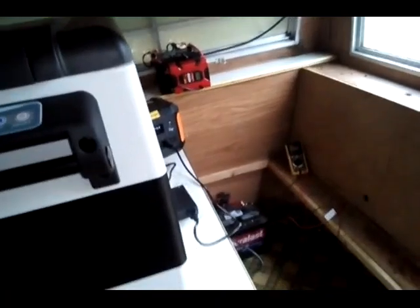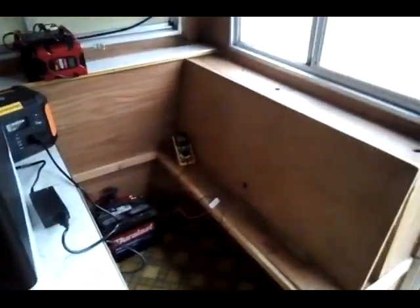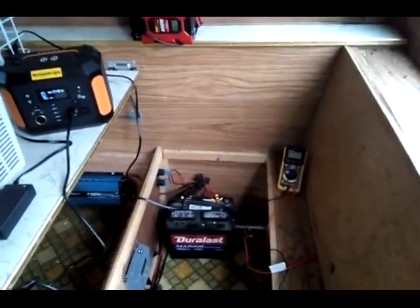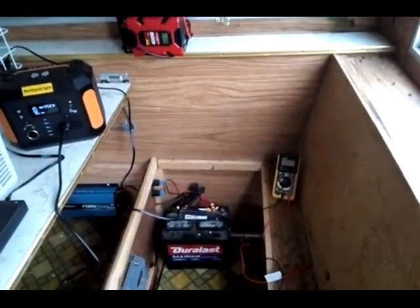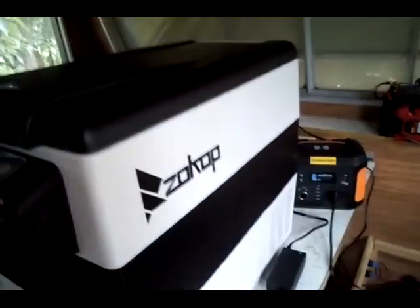I'm going to make this a pretty quick video. I'm already at almost nine minutes, but I want you to see something: if you're going to use solar to run anything — especially something like this — off any type of battery, I don't care if it's AGM, lead acid, or lithium, you have to figure your solar for days like this or worse.